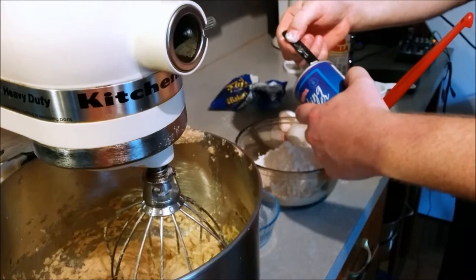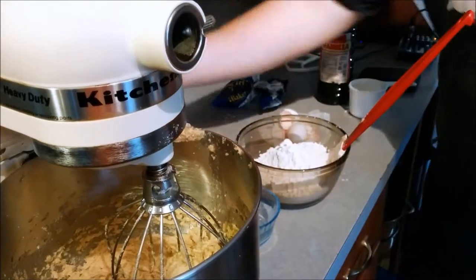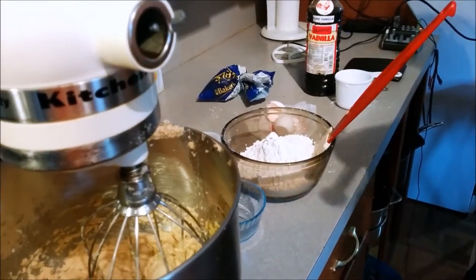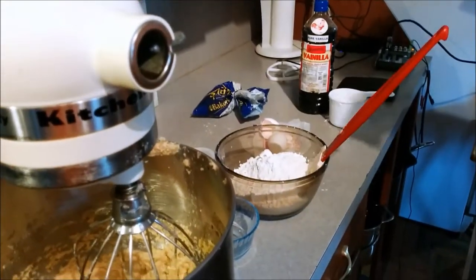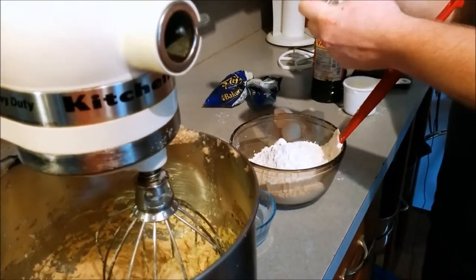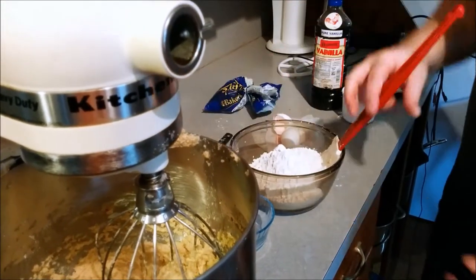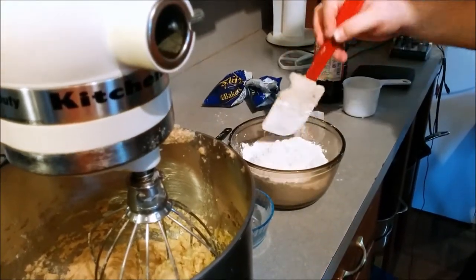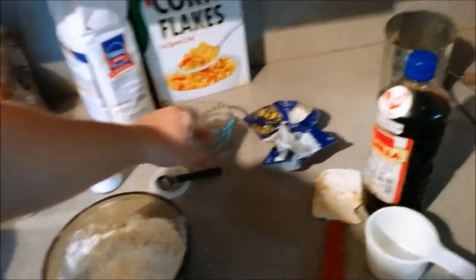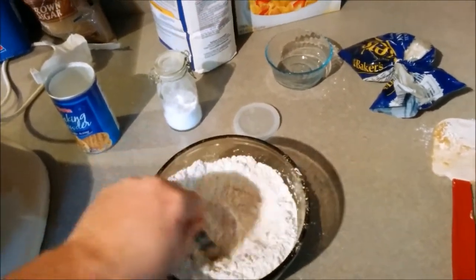We've got some baking powder here — scrape it off the side and make sure it's compact at the top, then dump that in. We've got our baking soda now. These are all leavening agents — this is what's going to make the cookies rise and then fall, because you don't want your cookies to rise. That's just crazy; it would be called bread or cake, not cookies. We're going to mix that in a little bit and get ready to incorporate our dry ingredients into our wet ingredients.